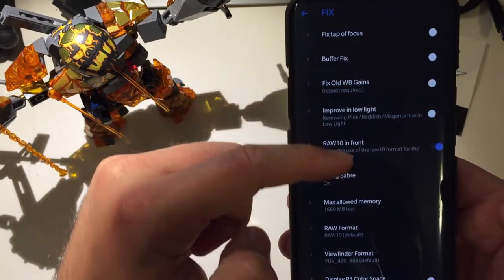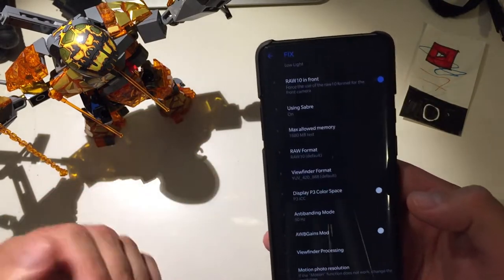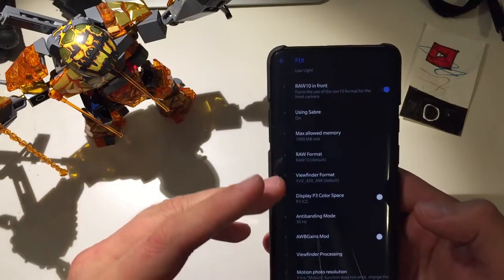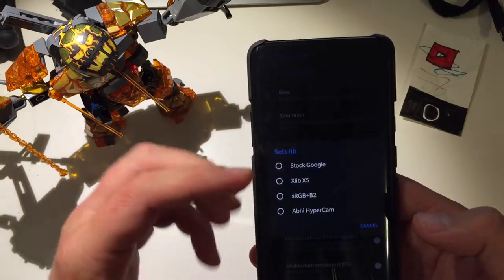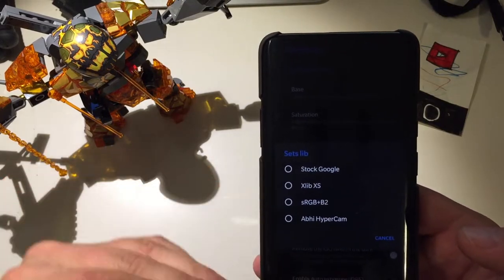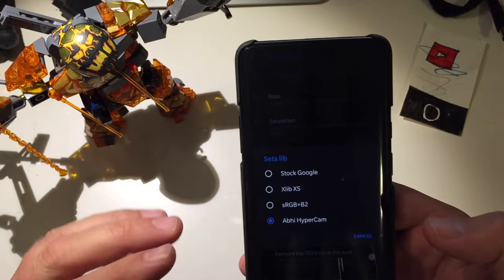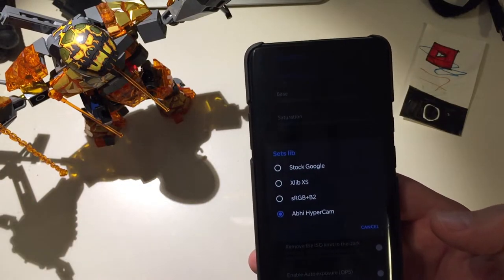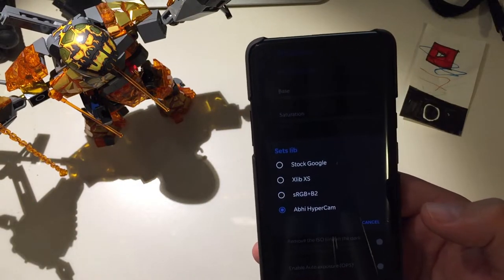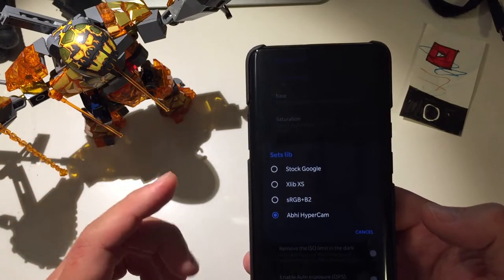Under Fixes you can see there are already 1000 fixes incorporated — if anything crashes, there's always an option to enable a specific fix. Going back to LIBs — a feature somewhat forgotten in older Google Camera ports — you can now choose different LIBs. Each LIB gives different color settings and a different level of AWB. The safest option is to stay with Stock Google.